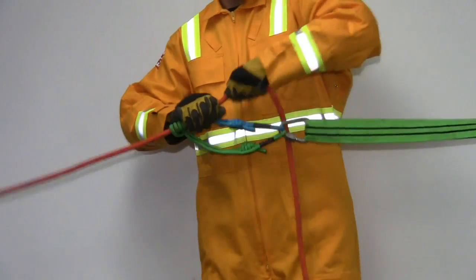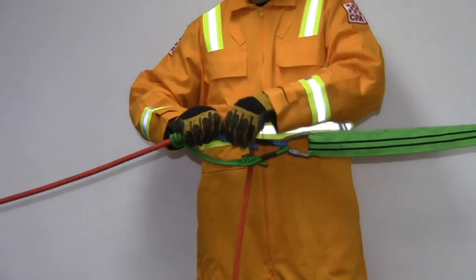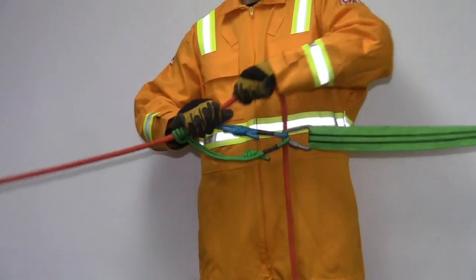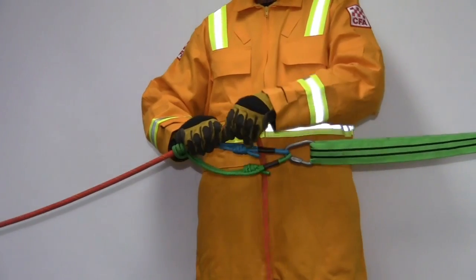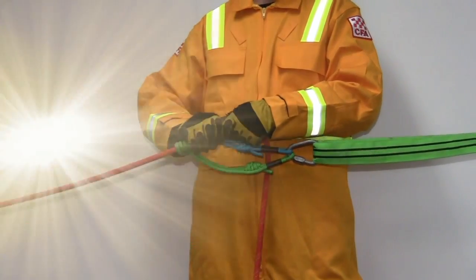To retrieve the belay line simply hold the Prussics with one hand and pull the belay line through. It is important to ensure there is no slack in the anchor sling and that there is a bend in the belay at the Prussics. The operator should be able to hear the friction of the Prussics and the belay line.